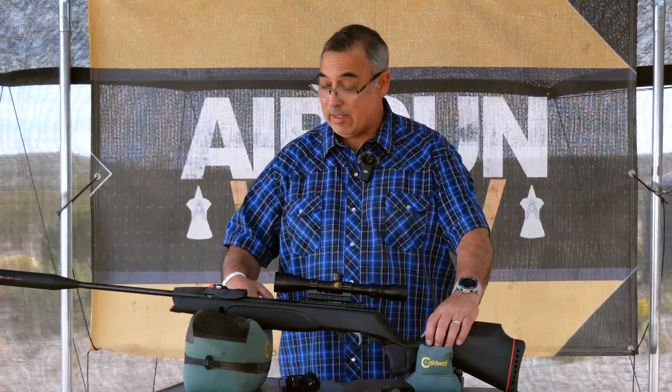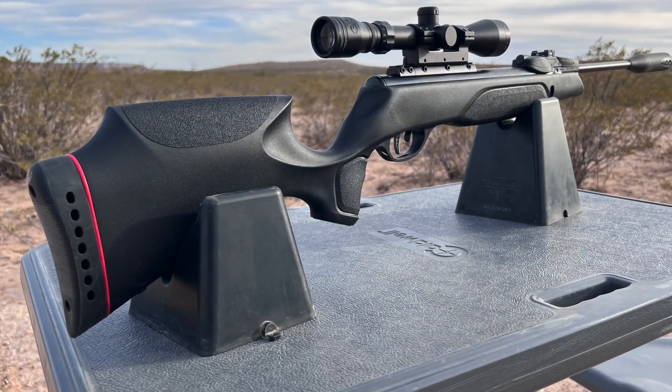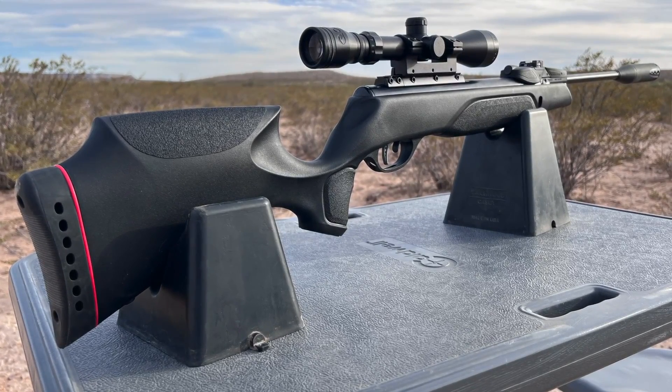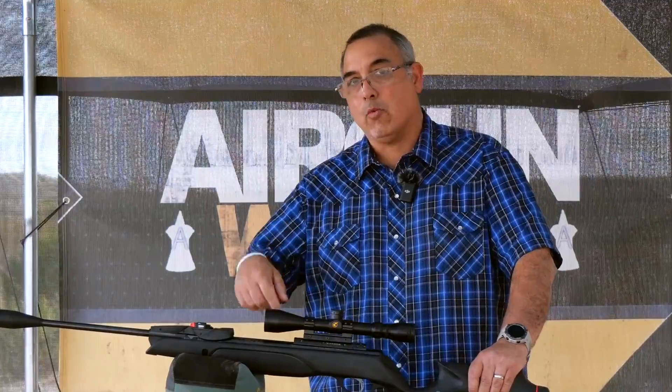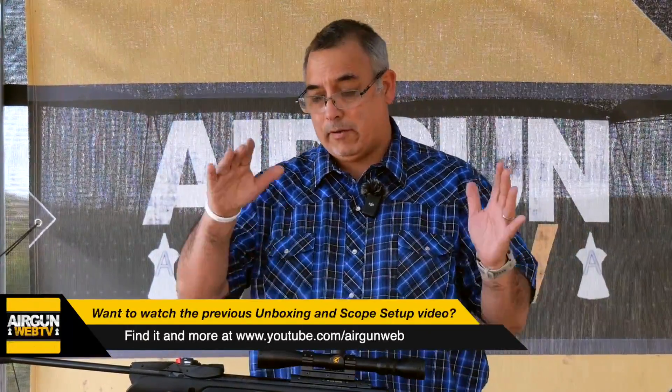I don't know what else I can add to the end of that. This is the Swarm Magnum. We've had this gun in the studio before, but this is the Pro version, which means they've got a different stock. We've done a little bit of work with the .22. I haven't even put round one through the .177 yet, and that's what we're going to do right now. When you get a brand new gun — we've done the unboxing, we've done the scope setup — today, what do you do after that? We're going to put some pellets in it and we're going to be getting it sighted in.